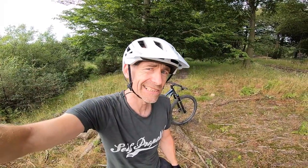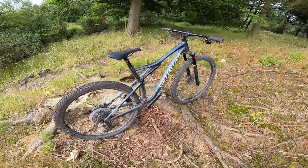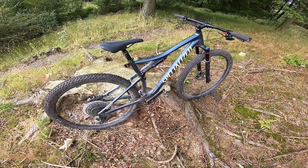My name's Guy Keston. I've been professionally testing mountain bikes and other bikes for over 22 years, and for the past few months I've been riding the trails of Yorkshire on the Specialized Epic Comp Evo. So let's see how it does.